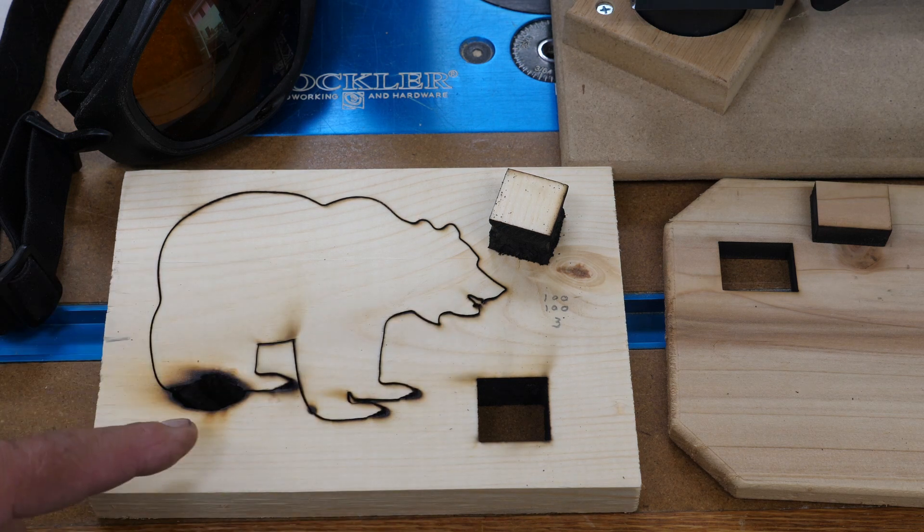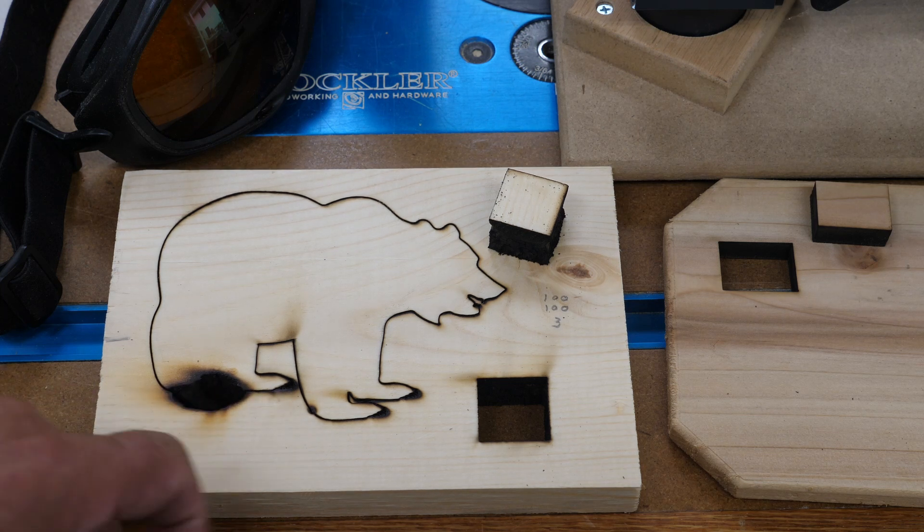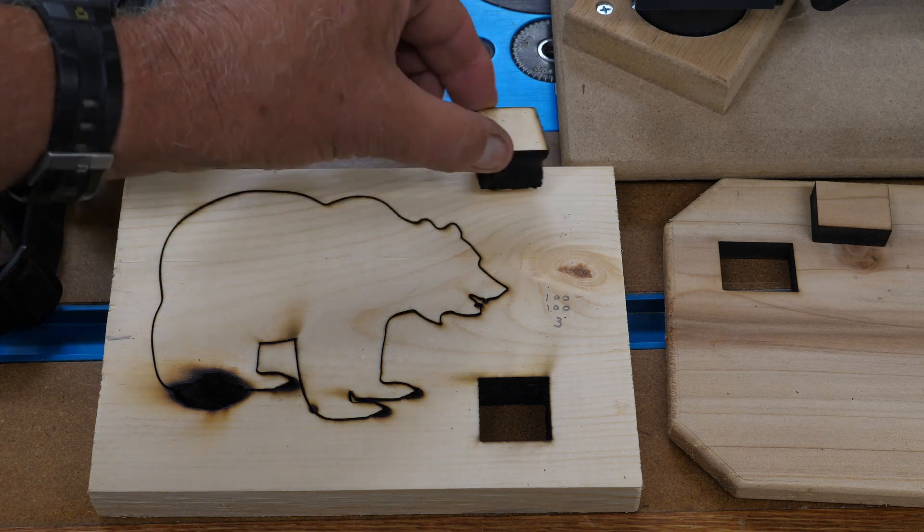What happened was on the second pass, this caught fire because it started doing that detail — it actually caught this on fire. I wasn't looking at it directly, I was over on the other side of the shop, and I heard the laser stop and came over to see why. So the flame detection works. Can you cut 3/4 inch pine? Yes you can.